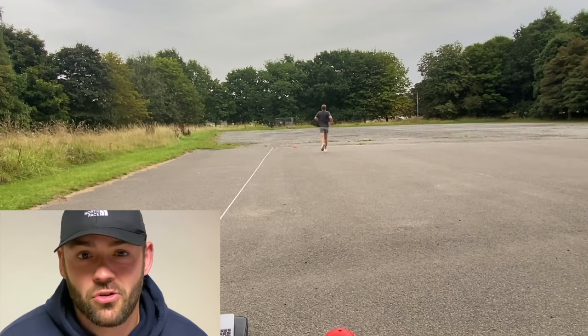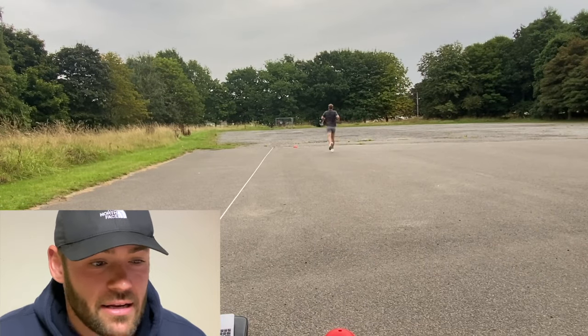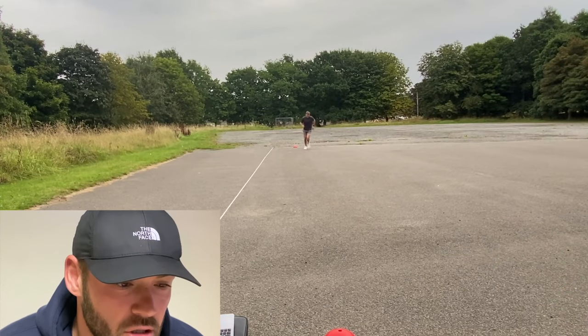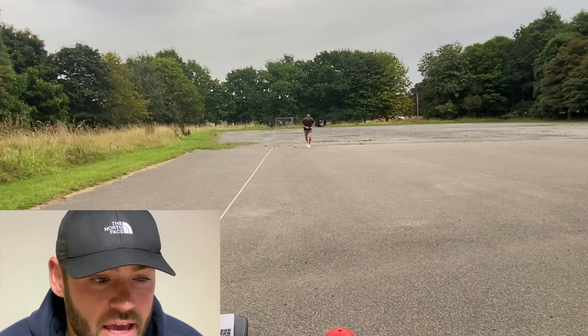My mindset throughout was to try and beat my personal best of 13.6, but as you'll see at the end of the video, things didn't go quite to plan. I'm not sure if it's because I'd done a run beforehand or my legs were a little bit tired, but we are going to be doing this again because I will beat that score.